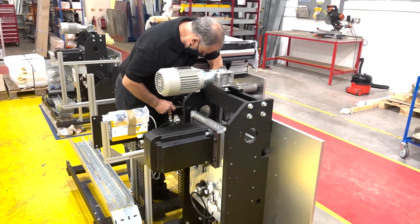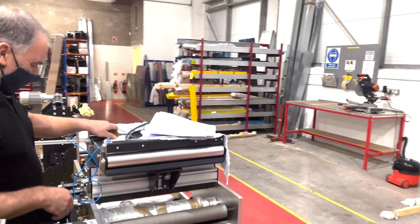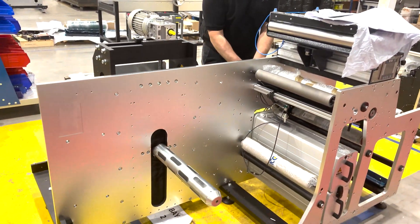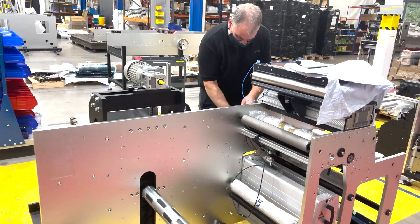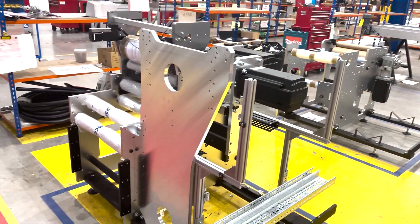We've got Dave working hard here on an FL3 unwind module. So we've got our FL3 unwind, the rewind, and the print station.